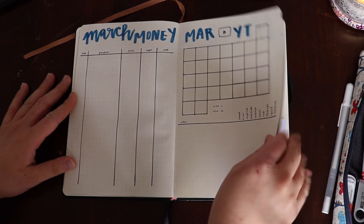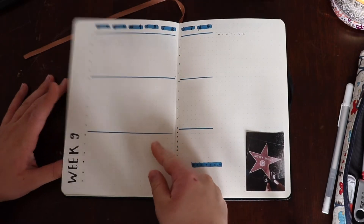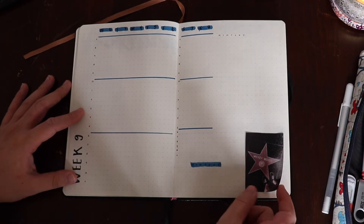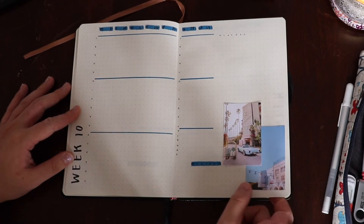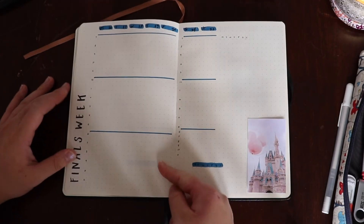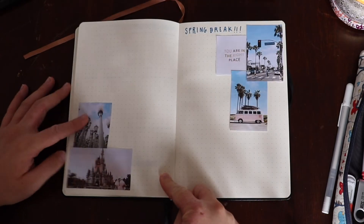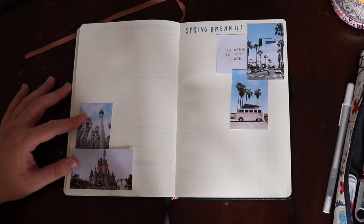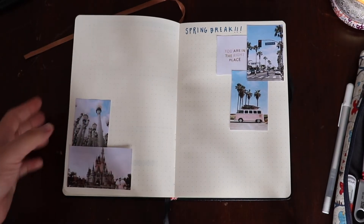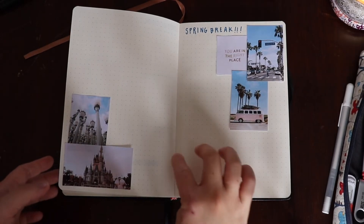Now we're doing our flip-through — here's my finance and YouTube trackers, the spring break planning page, and all of my academic pages to finish out the end of winter quarter. I think it'll be really nice having those images to have spring break on my mind throughout the rest of March, and here's my empty space to really just have fun with while I'm in California. Hopefully I'll be able to add some of my own photos in here too.